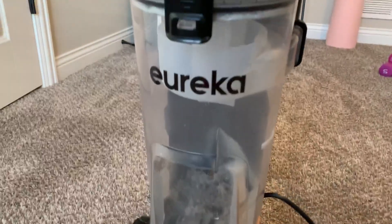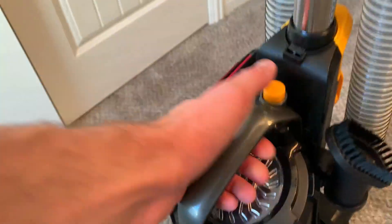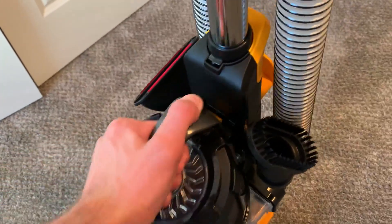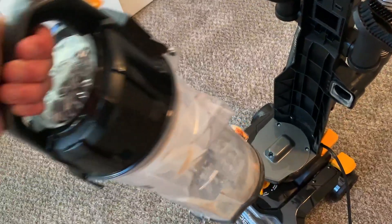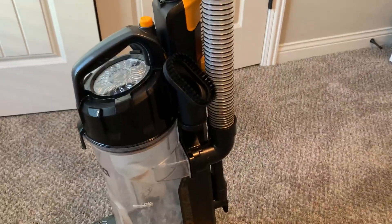It has a completely transparent dust bowl as well, so it's very easy to see that you're actually cleaning something. Very easy to snap out of place, empty, and then snap right back into place. Super easy to use.